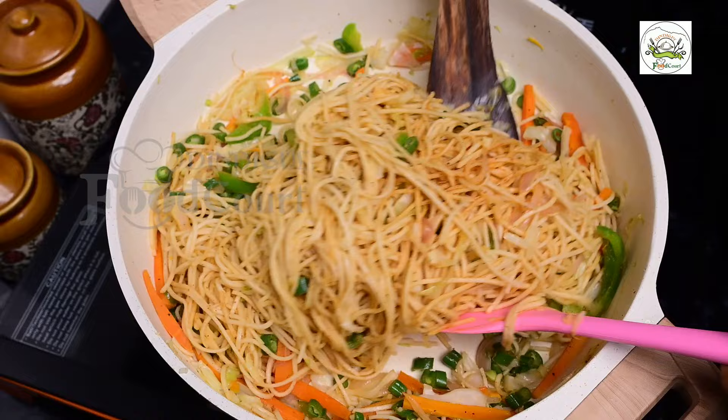You can also add a little bit of sauce. Just add this sauce using the sauce. The sauce is ready — let's go.